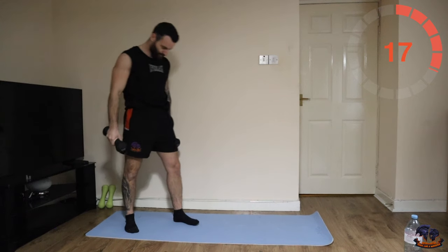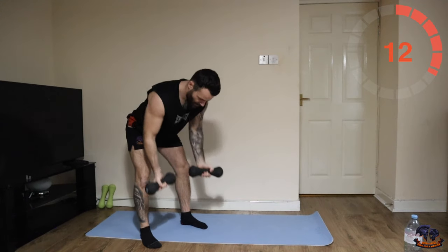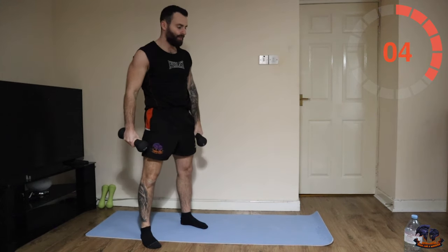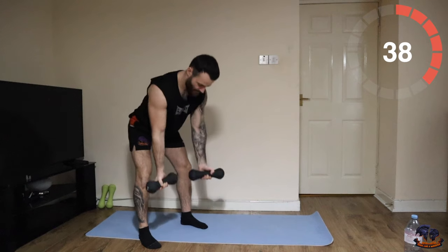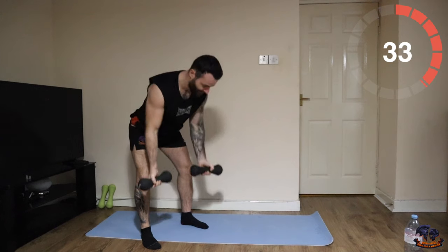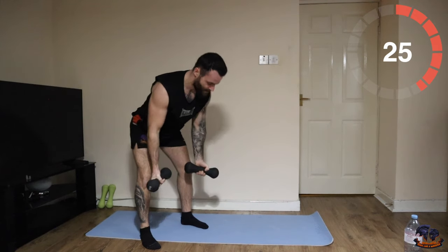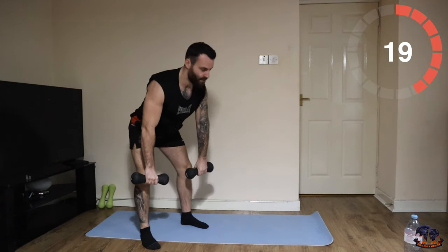The next one is going to be two underhand grip rows — one, two — and then flip it into two high rows, bringing the weight up higher almost towards your shoulders. Let's go — two underhand grips, one, two, flip it, two high, one, two, back round.